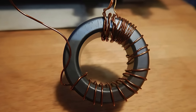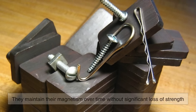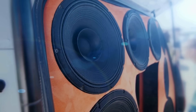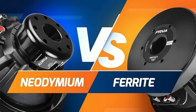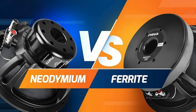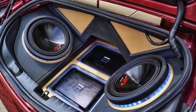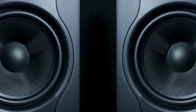Another major advantage of ferrite magnets is their stability. They maintain their magnetism over time without significant loss of strength, which is important in audio equipment where consistent performance over years is expected. Imagine buying a speaker that slowly becomes quieter or distorted just because the magnet inside is degrading — ferrite helps avoid that problem. And even though ferrite magnets are bulkier compared to neodymium magnets, in larger speakers like home theater systems, public address speakers, or car subwoofers, the extra weight can even help absorb vibrations and add mechanical stability.